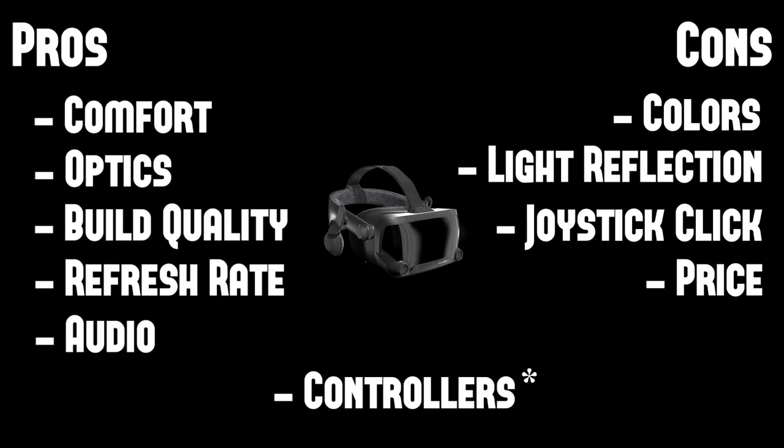All right guys, that's my initial impressions on the Valve Index. I'm going to be using this a lot with a lot of videos coming up with different games and stuff, so keep checking it out. Thanks for watching.